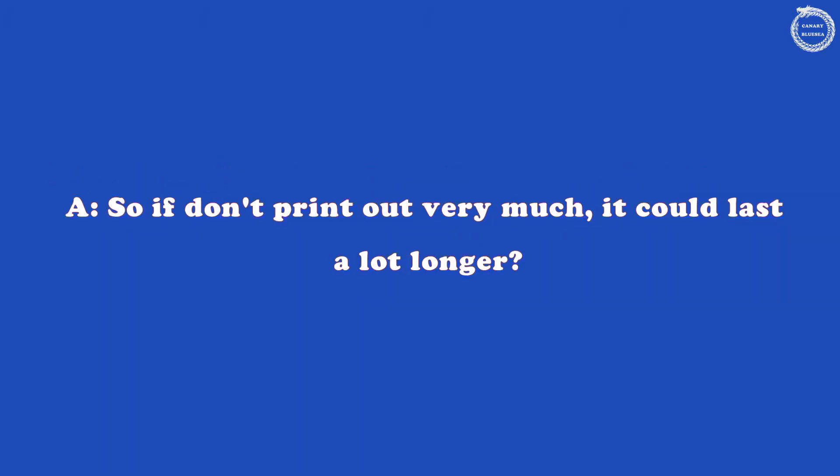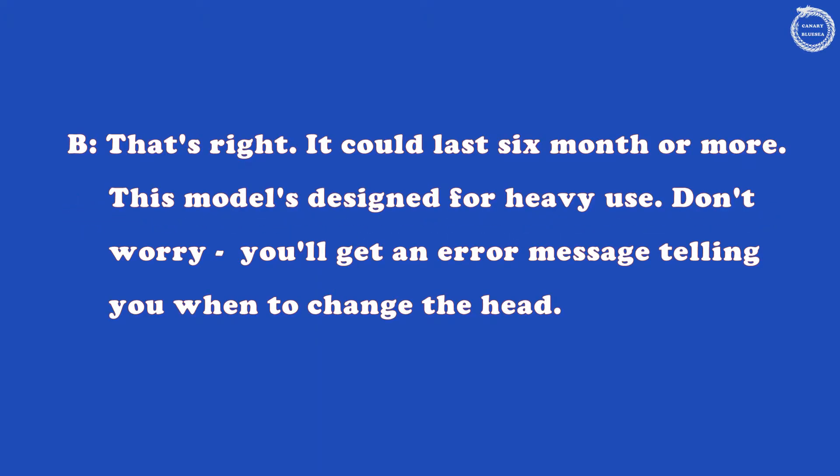So, if I don't print out very much, it could last a lot longer. That's right. It could last six months or more. This model's designed for heavy use. Don't worry. You'll get an error message telling you when to change the head.